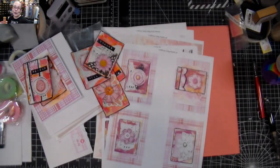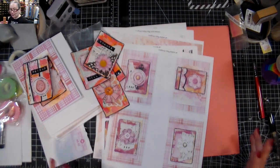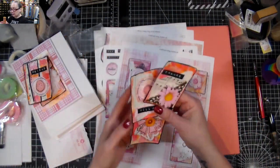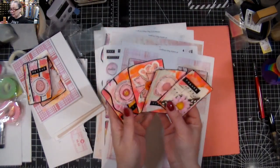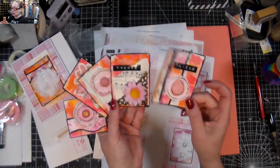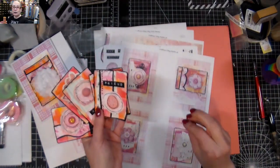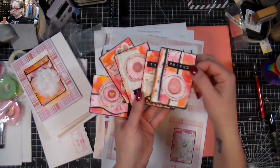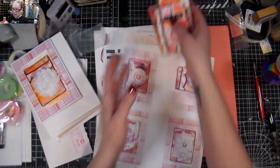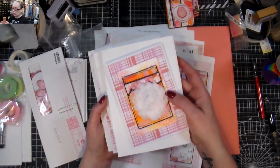Hi everyone, Crafting Vicki here. I hope you're doing well. Today I'm sharing some new releases I'm very excited about. I made some painting paper and then painting little ATC cards — artists trading cards, or actual playing cards that I've transformed. There's a set of five card-size pieces in the store right now.